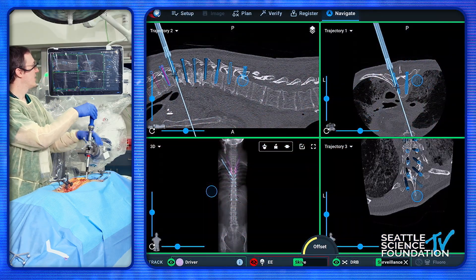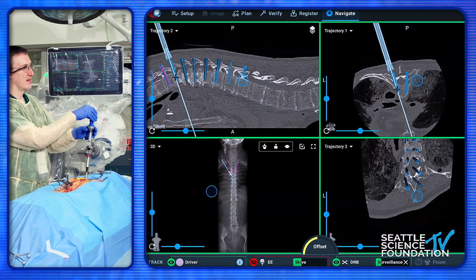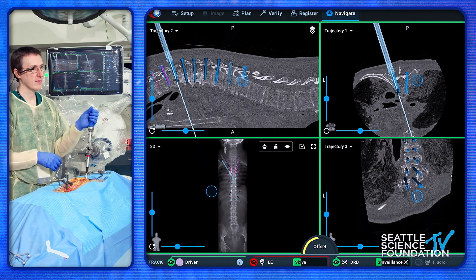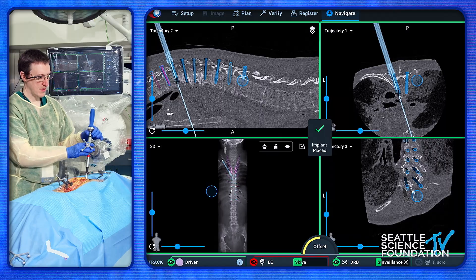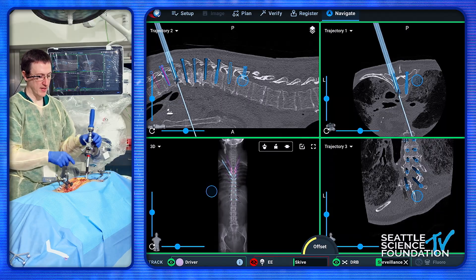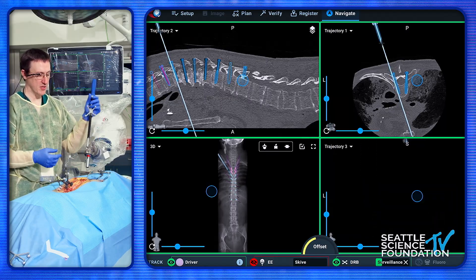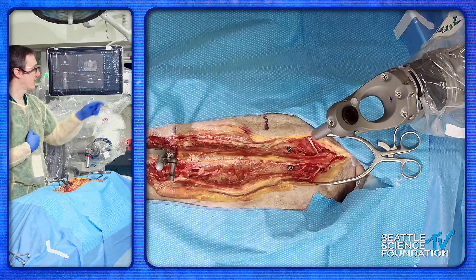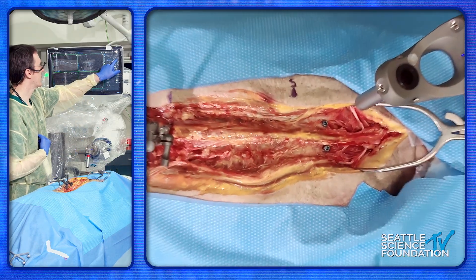We can see the screw coming down and we're following the plan that we had. When we say serpentine, the next one I would do — just a matter of efficiency — I'm going to go to the next one down on my side, and then hand it back to Dr. Minasalli.